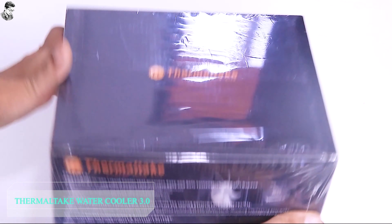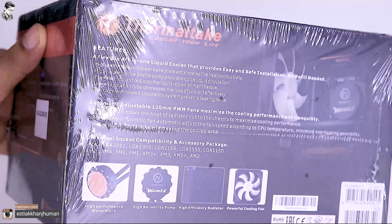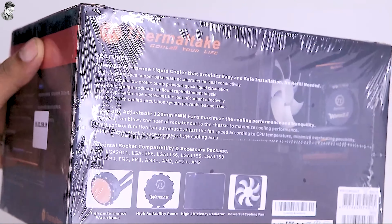So this is the box of this product. The box details the product's features, performance, and specifications. All you have to do is flip the box and read them.